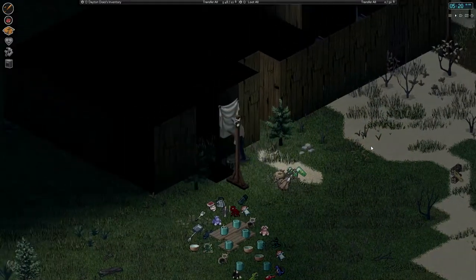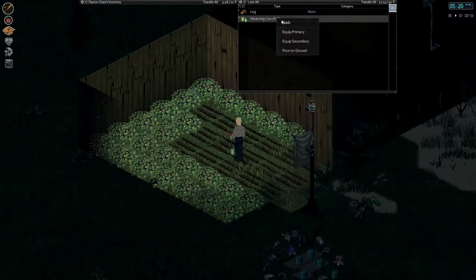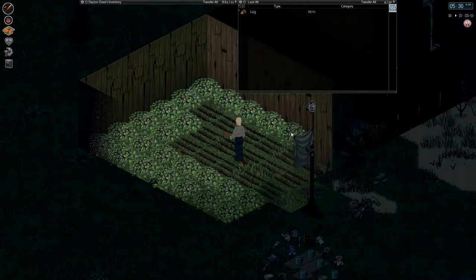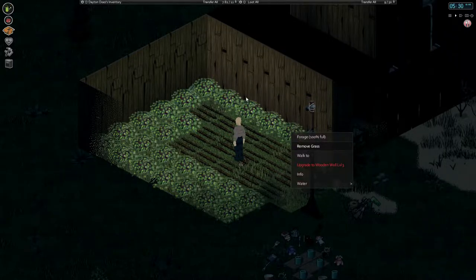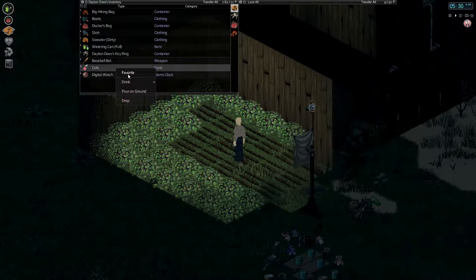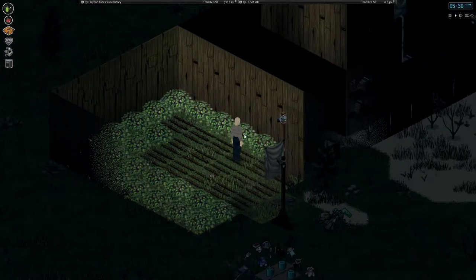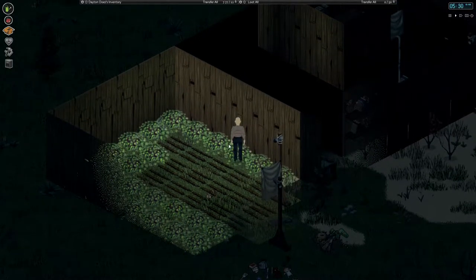I've got to water some plants this morning. We've all got to do our chores. Yesterday I basically spent the whole day just burying corpses, which is not exactly how I wanted things to go. I'm a little hungry now. I had soda for dinner — I'll have soda for breakfast. There we go. Go ahead and water all this. That should do nicely.